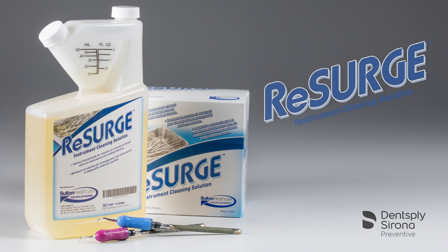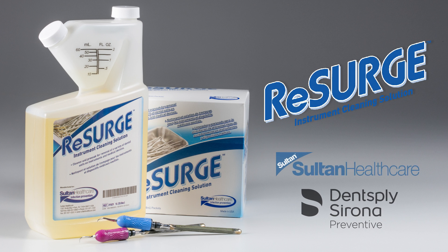For the benefit of your patients and practice, and to help protect your investment in Cavitron ultrasonic inserts, choose Resurge solution as your preferred cleaning solution.